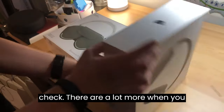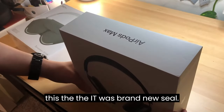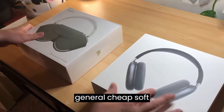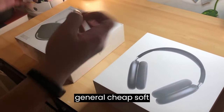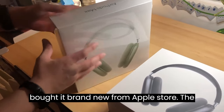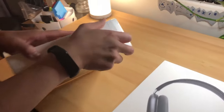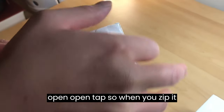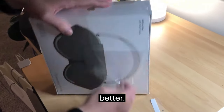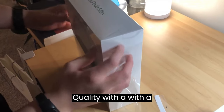There are a lot more differences when you start opening the package. When I bought the fake one, it was brand new sealed, but the plastic wrap was a generic, cheap, soft plastic. On the other hand, the real one I bought from the Apple Store has a white pull-tab on the plastic, so when you zip it open, it's much better quality with a proper seal.